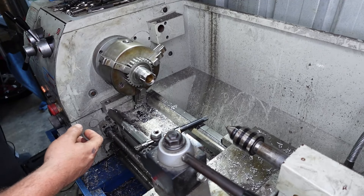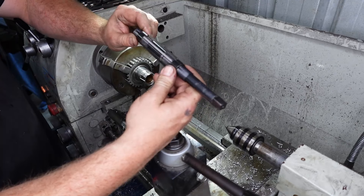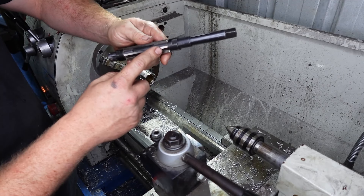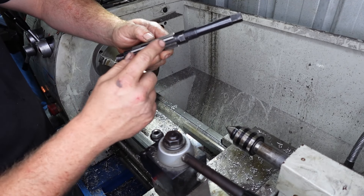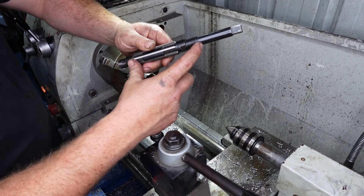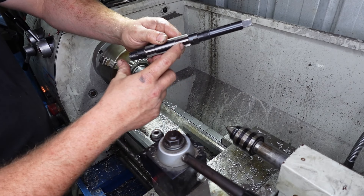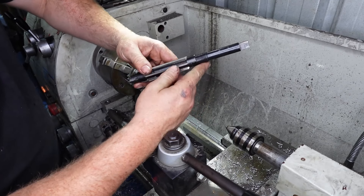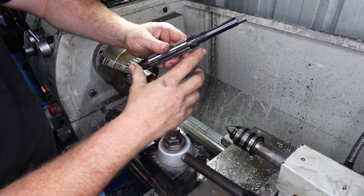It doesn't spin very true, but we don't really need it to because it's just holding it. So basically with this adjustable ream, the way it works is it has these flutes here — they are what cuts the material. And what it has is two nuts either side of these flutes. So when you move the flutes up or down on the adjustable ream, that changes the size. In this case, down makes it smaller and up makes it bigger. I've just moved this around a little bit and measured the flutes to confirm which direction is which.